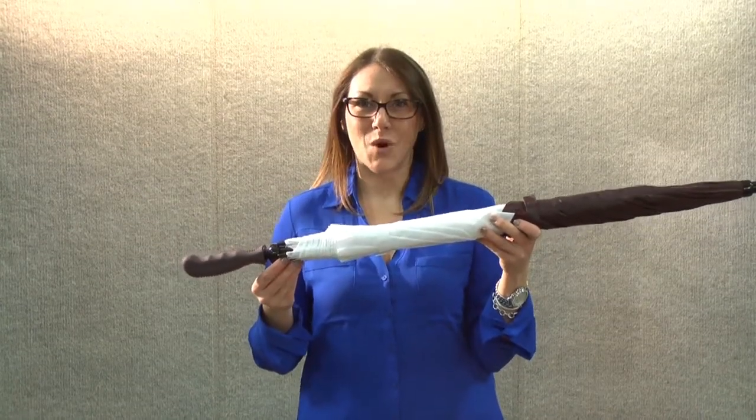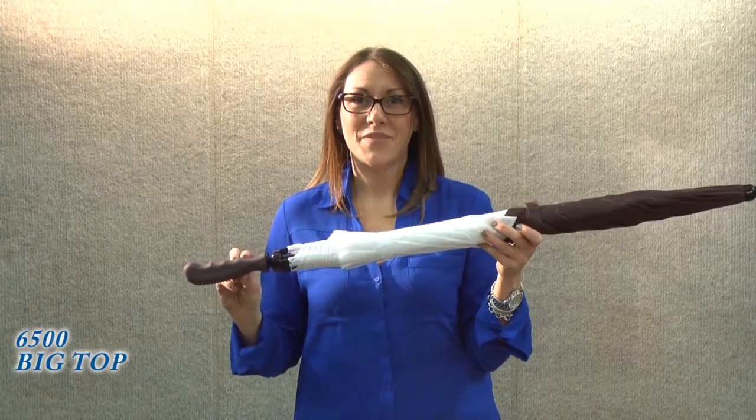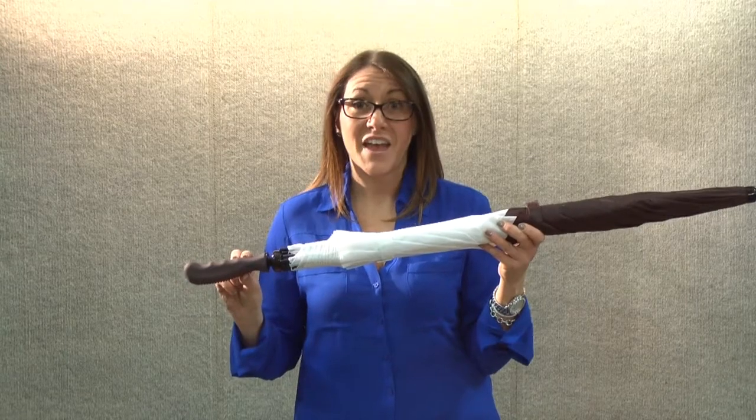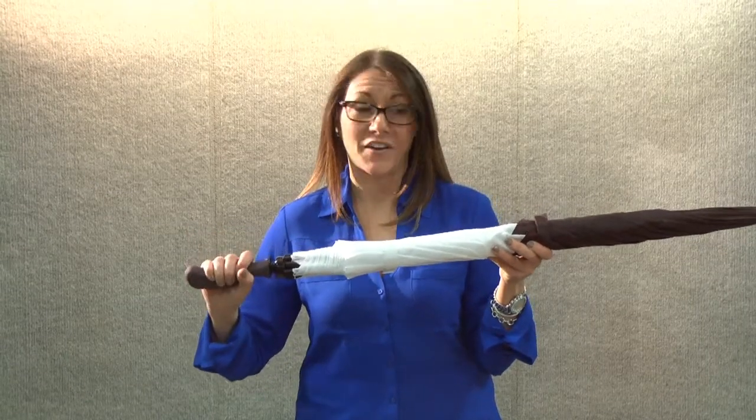Hi, I'm Meredith from Storm Duds and this is our Style 6500, The Big Top. The Big Top is a 62 inch vented golf umbrella and features a color-coordinated soft rubber sport handle.